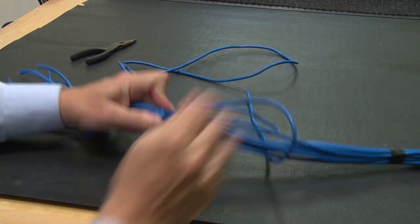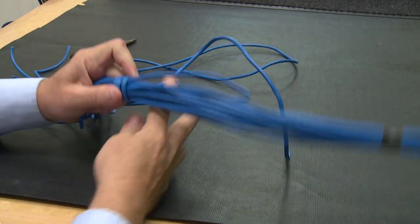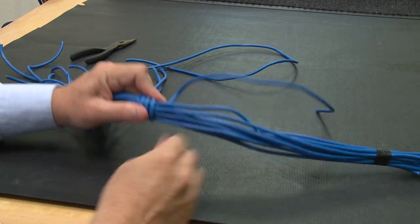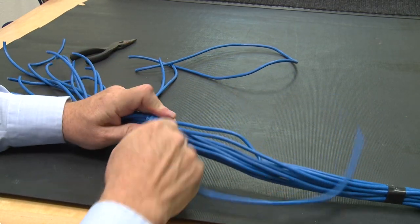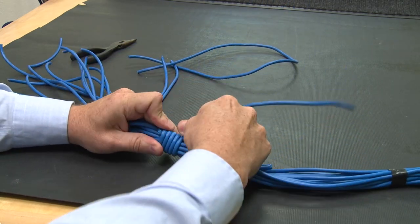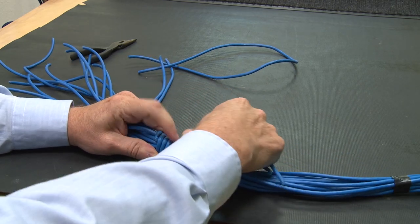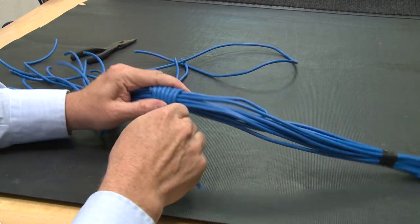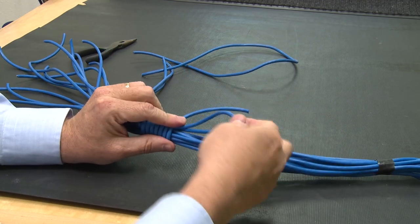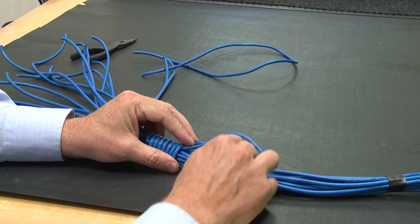I'm going to wrap it as tight as I can, and it's not going to damage the cable in any way. I'm going to keep on going around and around. The more times you go around, the more secure it's going to make that bundle of cable. I'm just going to keep on going around and around. If I had more cable, I'd continue all the way to the end, but for training purposes this is good enough.